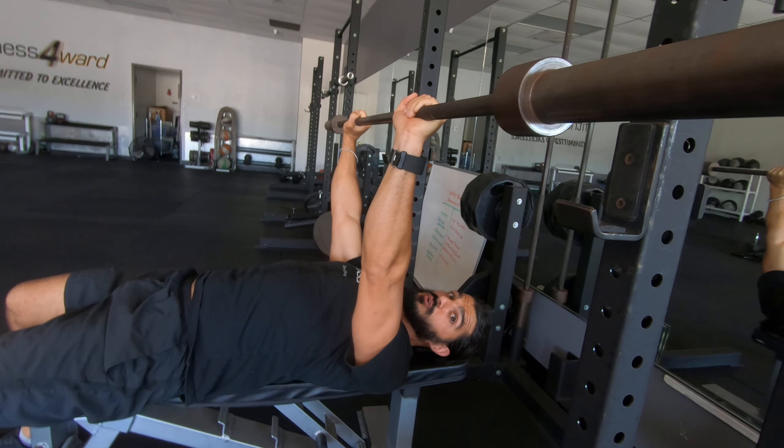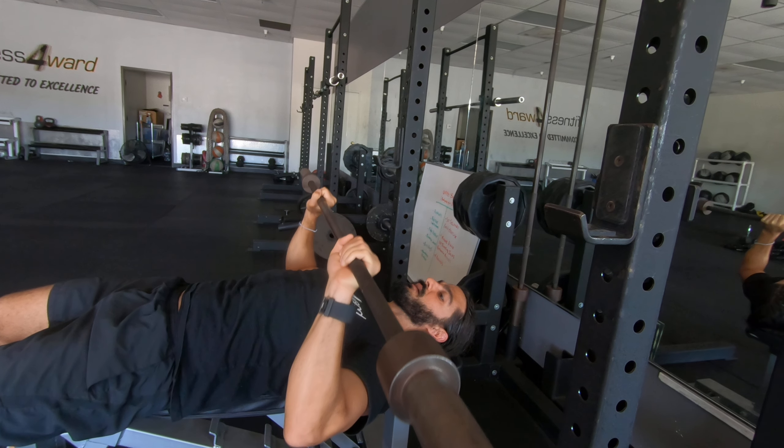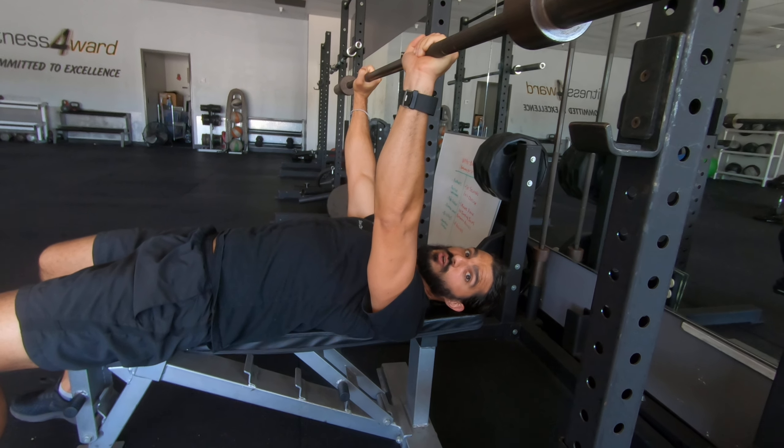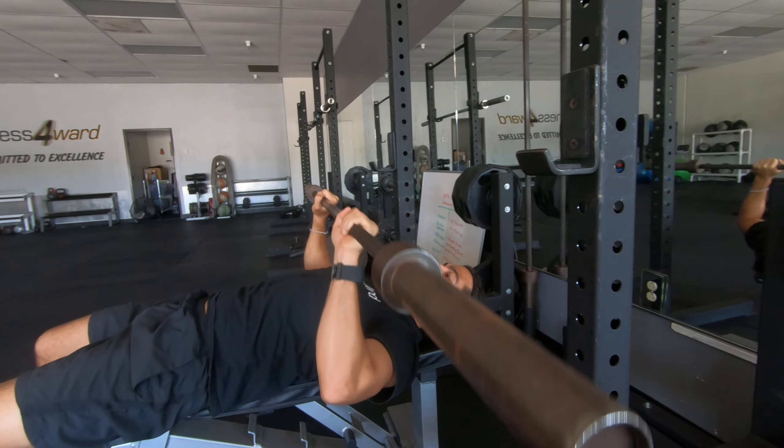When you get comfortable with the quarter rep, go halfway — a nice half rep. When you get comfortable with that, go three-quarters of the way down, so about 75% of the way down.